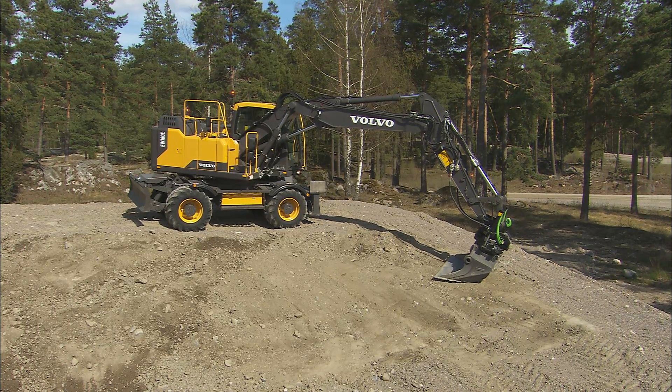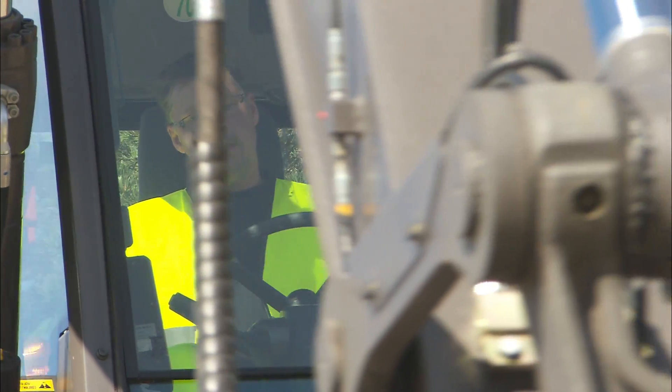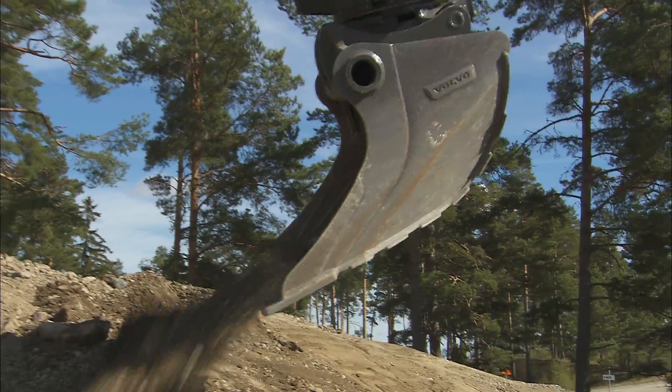Grading is often used for ditching or surface preparation, done with an excavator by flattening out the surface with the bucket. This will happen if the boom, arm and bucket get homogenous movement with the teeth absolutely parallel to the ground.